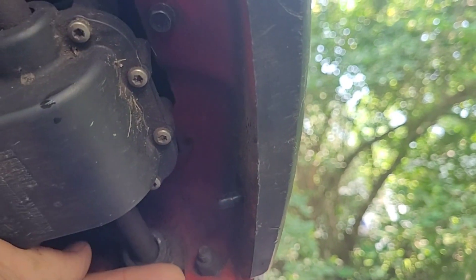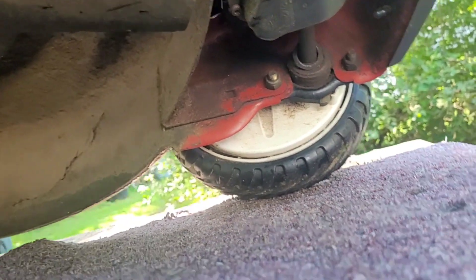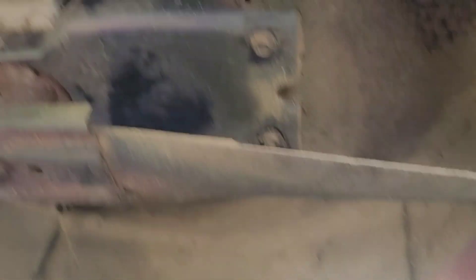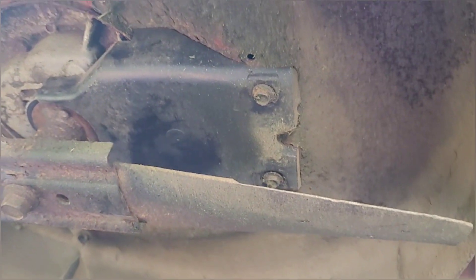We're gonna work on taking all four out — two up front and two back here. It's a 3/8 socket, so we're gonna take those off.